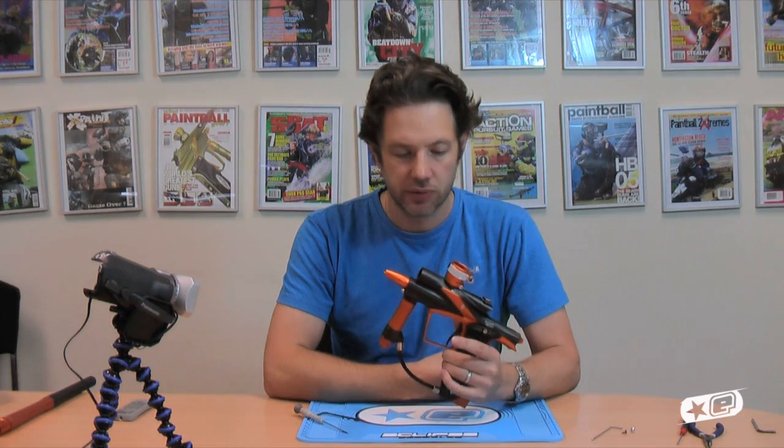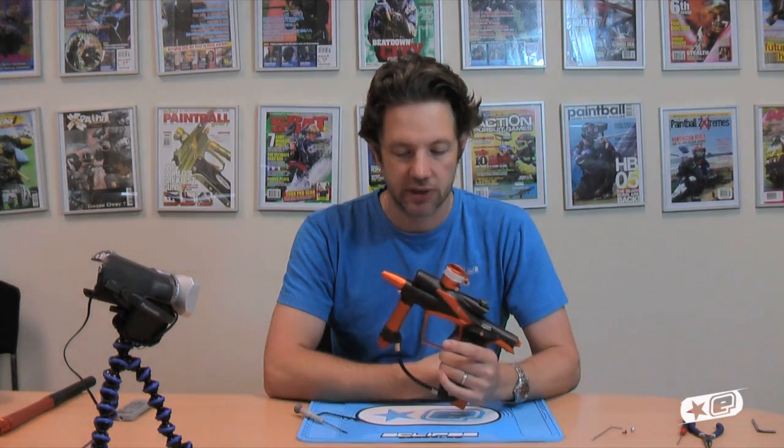So there you go — that was the SL3 regulator, standard on the G02, EGO 11, and the SLS from last year. I hope you enjoyed that. Cheers.